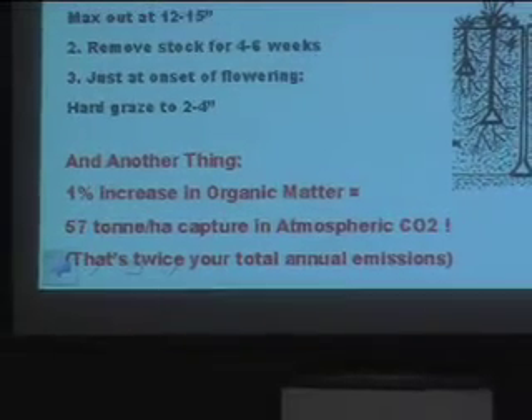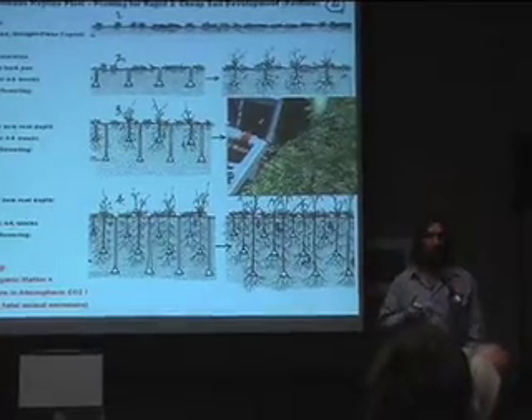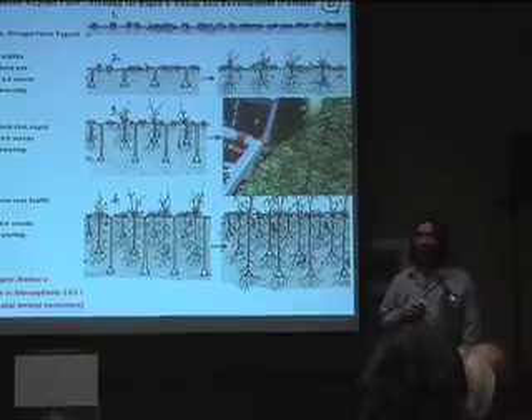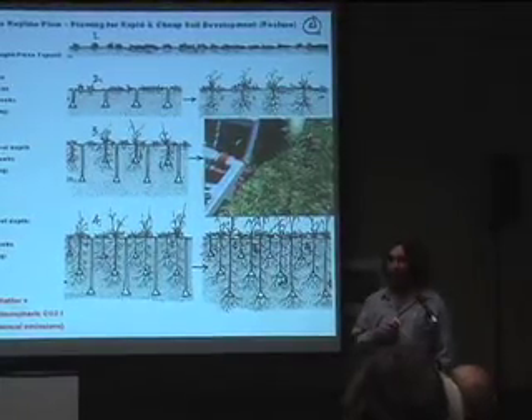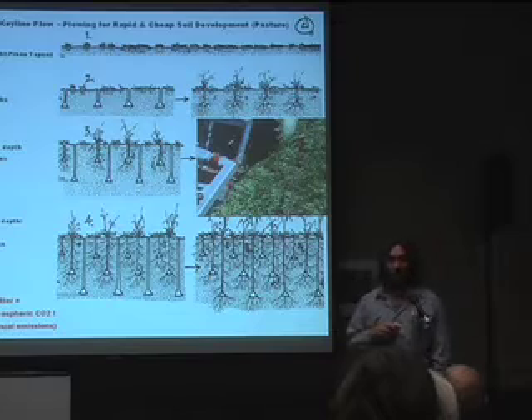We do that at the start of the growing season, then we remove the livestock for four to six weeks — roughly until the onset of flowering. At that point, the plant has reached its maximum biomass both above and below ground. Then, as Yeoman said, we stem the reproductive urges of the plant.